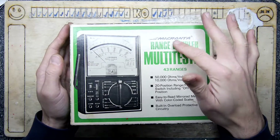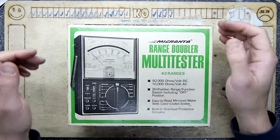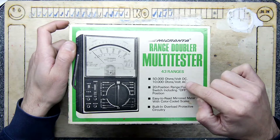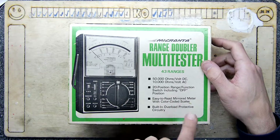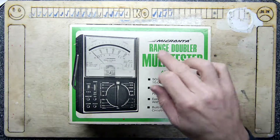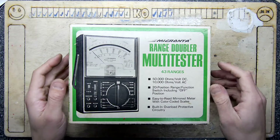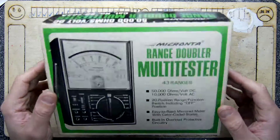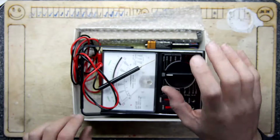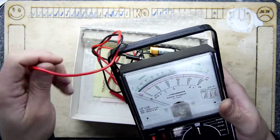I believe these were from Tandy or Radio Shack because we had Micronta ones. I do remember having a small one of these. 43 ranges. 50,000 ohms per volt DC. 10,000 ohms per volt AC. 20-position range function switch including off — you always need the off. Color-coded scales, because there's a mirror behind there so you can see the needle reflecting. It's like a kind of weird parallax thing that helps you out. Built-in overload protective circuitry. And look — it is mint, this box. I don't even know if I can use this, it's so gorgeous, but I'll use it without mistreating it. It's near mint, man.